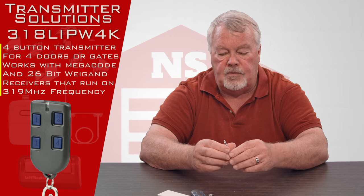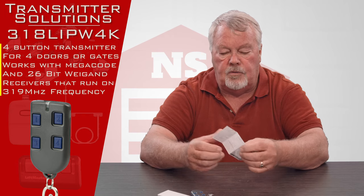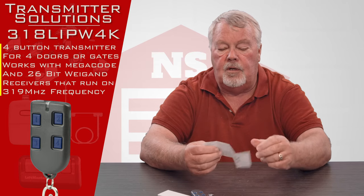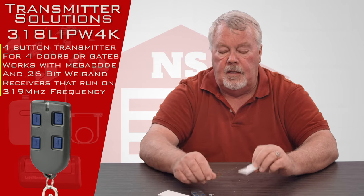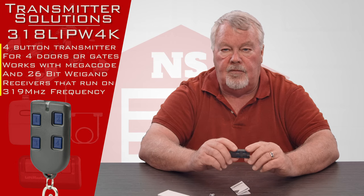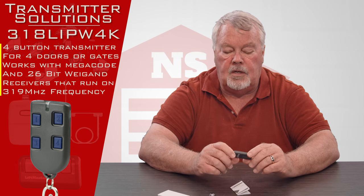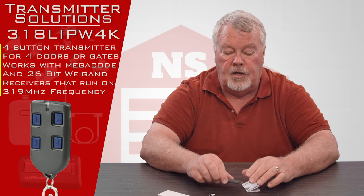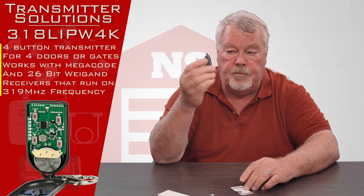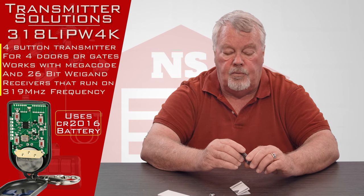The most important part of what's in this box is the directions. As I always say, when all else fails, read the directions. Please take a few minutes when you get this because it's going to tell you how to program it. You do not have to go inside of this to program it — it's all done by pushing exterior buttons, and the directions are going to tell you how to do that.